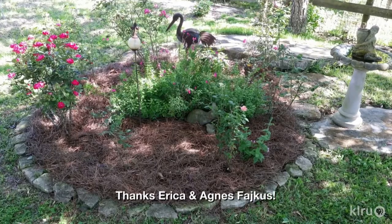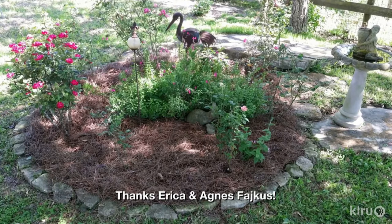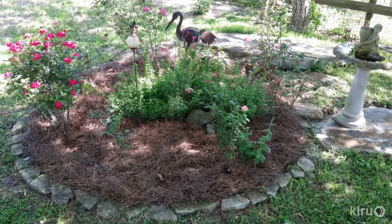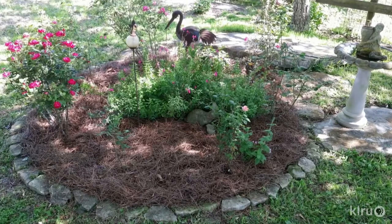Our viewer picture is thanks to Erica, who sent a picture of her mom's new rose bed in Fayette County. Her mom, Agnes Ficus, bordered the bed with limestones, topped it with pine straw, and added cute garden art and a birdbath for a beautiful little island.